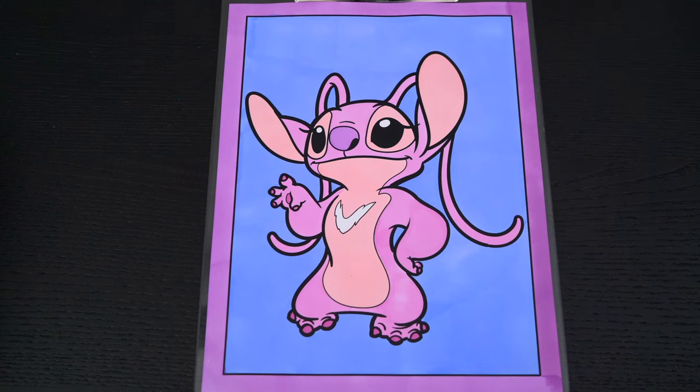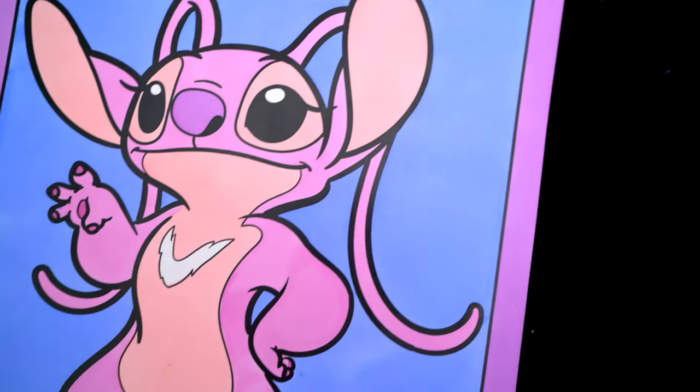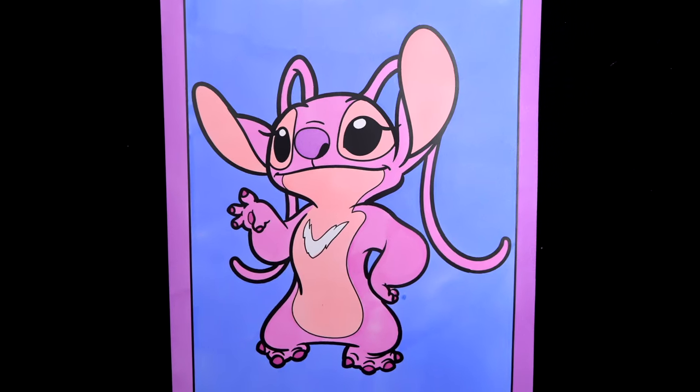Okay, I'm all finished. Wow, this picture turned out so cute. I love all the purple colors everywhere. And Angel is one adorable alien.